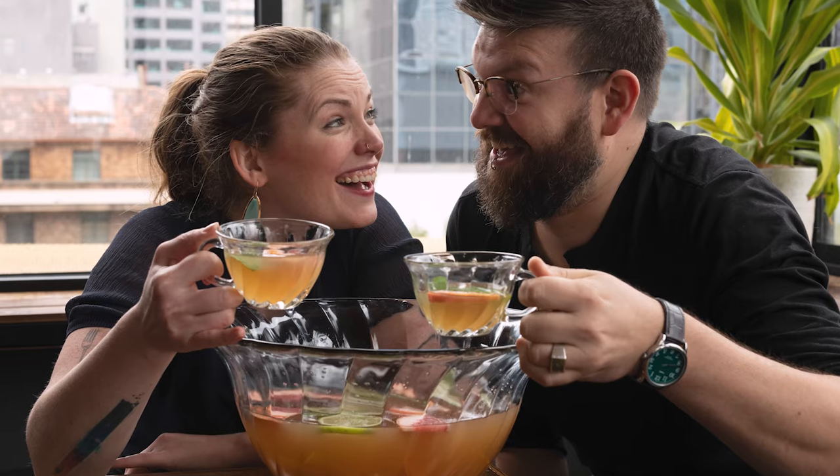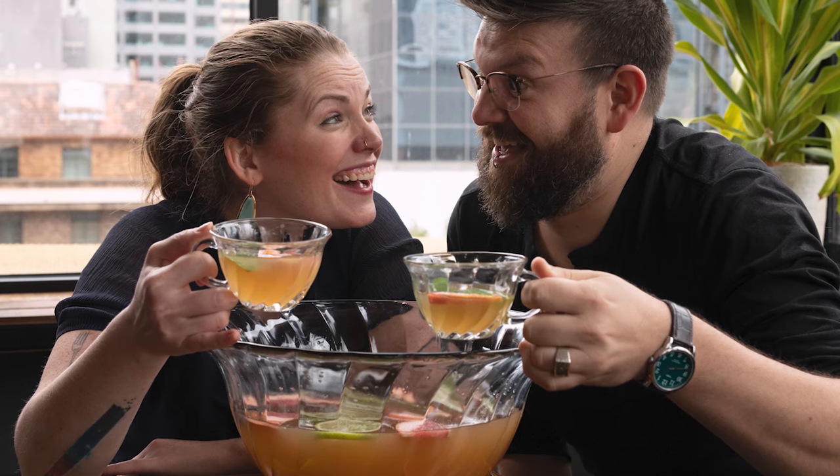Hi guys, welcome to Behind the Bar here at Bomba. I have my wonderful other half here who is going to talk us through punch. Does this punch have a name or is it more of a throw it together? Well, this is like a colonial era sort of tea based punch, but we're going to wing it a little bit and that's part of the fun.